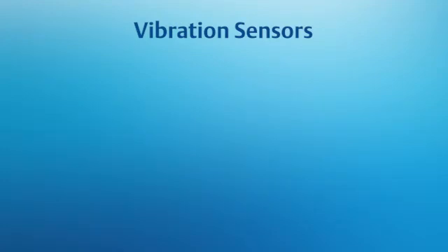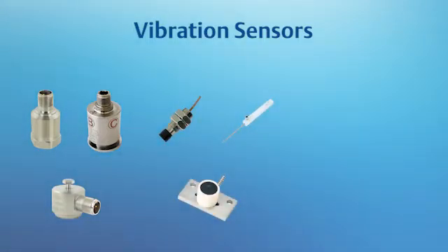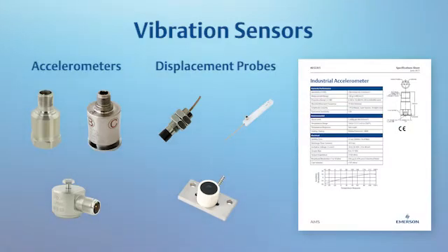There are many different vibration sensors on the market, and the AMS 2140 can work with most of them, provided the analyzer is correctly configured. Two of the most common types are accelerometers and displacement probes. Within just those two categories, there are many types, and their use is often specific to the application. Before using any sensor, check the datasheet provided by the vendor to select correct information in the analyzer.